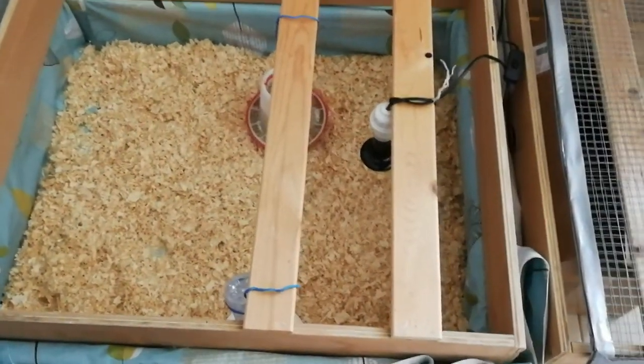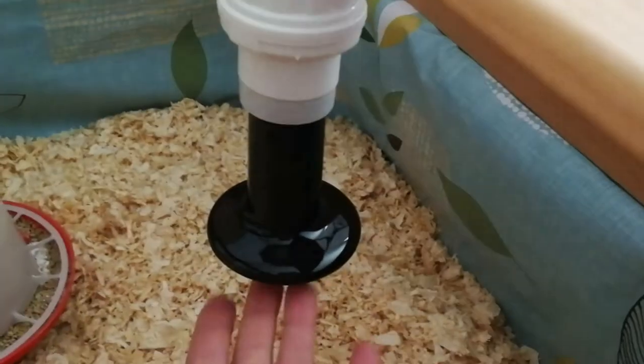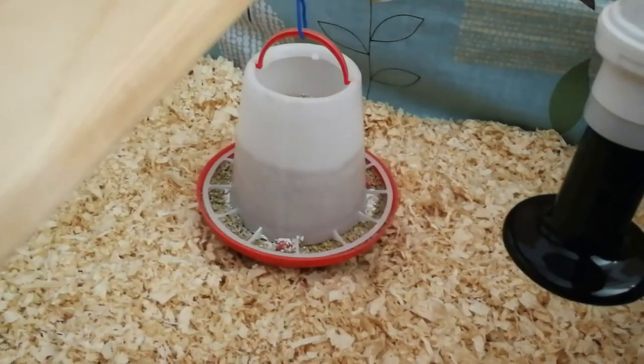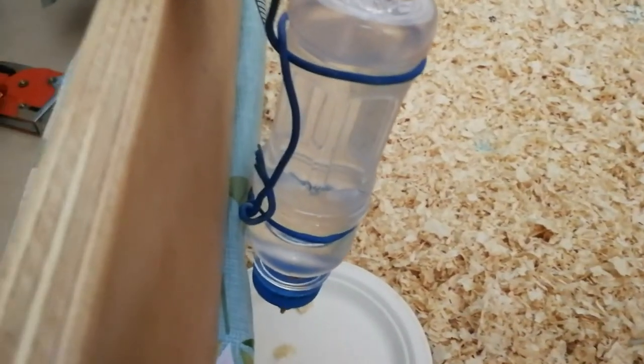Now it's pretty much ready. I have the heat lamp here — I'm slightly worried it might be too low and hope they won't fly up and burn themselves. I just turned it off so when I put them in they can calm down, then I'll turn it back on. We have food here, and I DIY'd this nipple waterer — I couldn't find my regular baby chick water containers, so I used some bottles I had with nipples left over. I think this will be excellent for them.